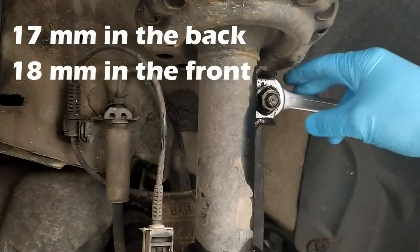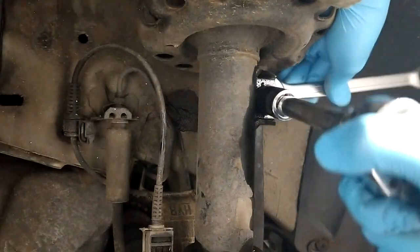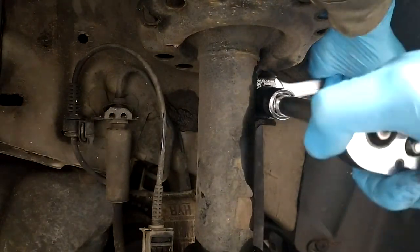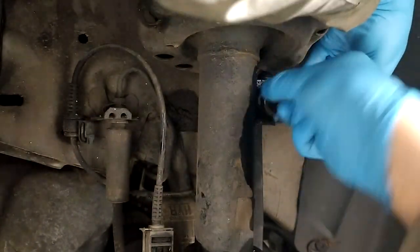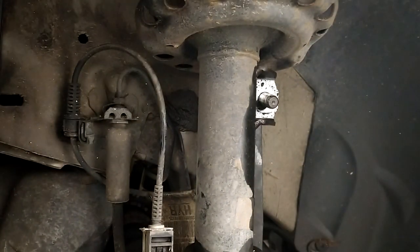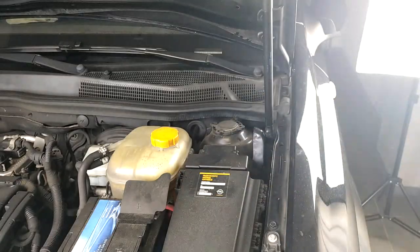I do stand corrected - there is actually a nut in the back so you can counter-hold. It should just be coming off easily. It's the 18 in front and the 17 in the back and then you're able to just disassemble and take it out. Maybe also to release the pressure on the whole installation I'm going to take a second jack and also lift up the A-arm slightly so I can remove all these elements a bit more easily.